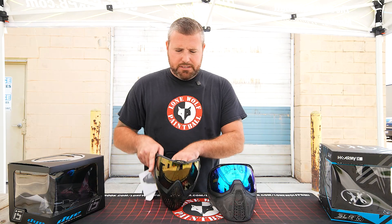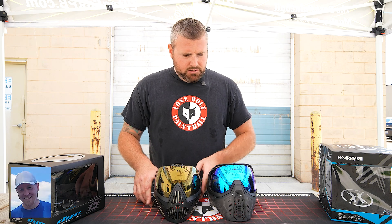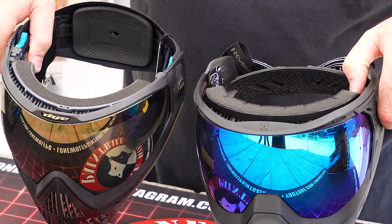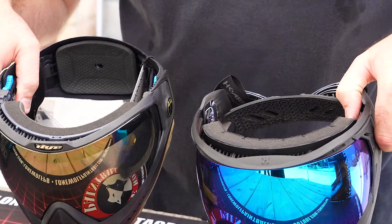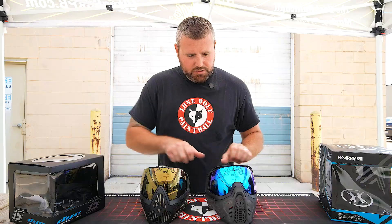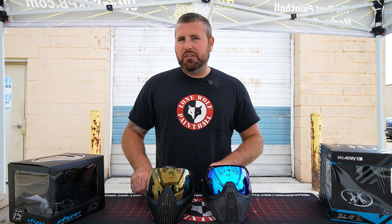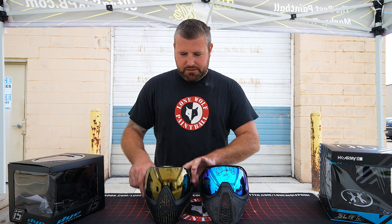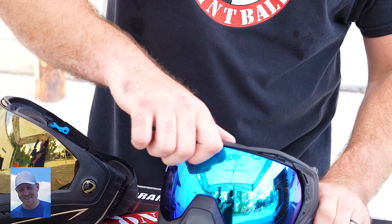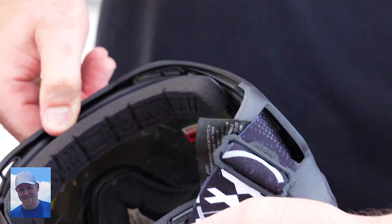Foam-wise, as mentioned, both are removable and replaceable. They're both a tri-layer foam. The i5 is a little softer in my opinion. And interestingly, the i5 has 'Dye' printed on the inside of the foam, and the SLR has 'HK' on the inside — so they both have their brands on the inside of the foam.